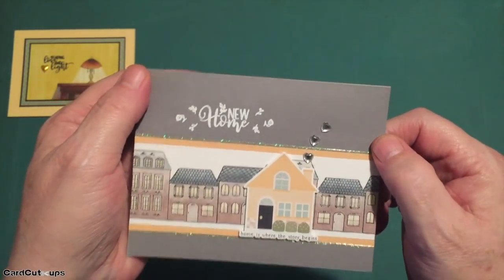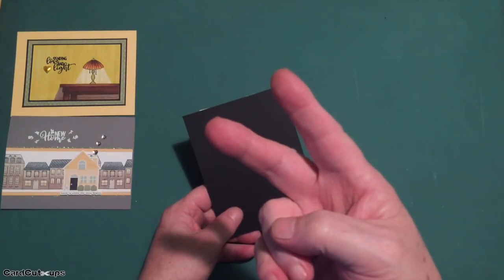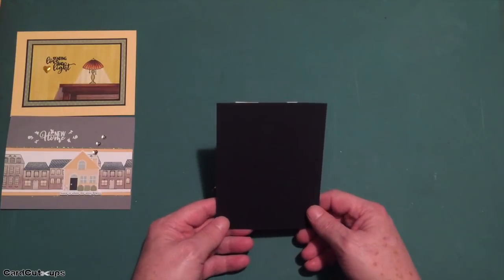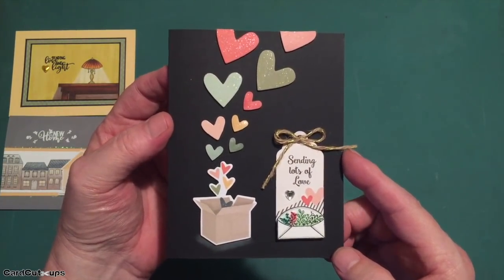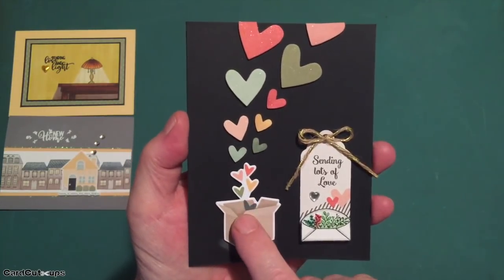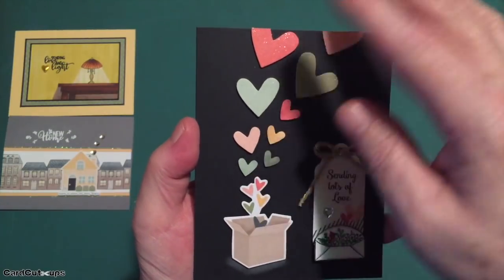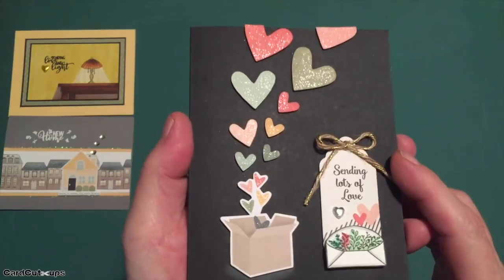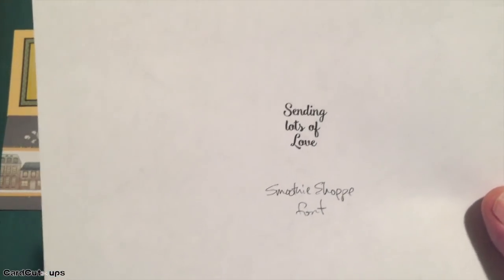Between the sticker sheet, ephemera pack, the add-on sticker pack, and the cut-aparts, we have tons and tons of hearts in this kit, so I decided to wrangle them all together. For my third card on the black card base, we've got a 'sending lots of love' card, all based off the box-of-hearts ephemera piece. I attached that ephemera piece directly to the black card base with foam tape, then gathered a bunch of different hearts to continue flowing out of the box right off the card. I took my Spectrum Noir sparkle pen and sparkled up all those hearts a little bit.